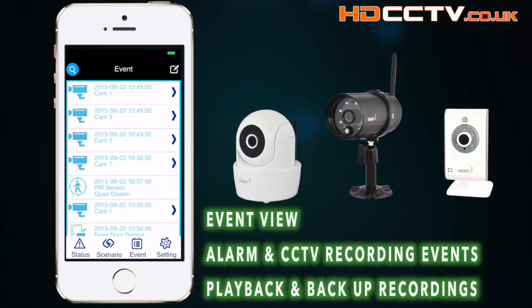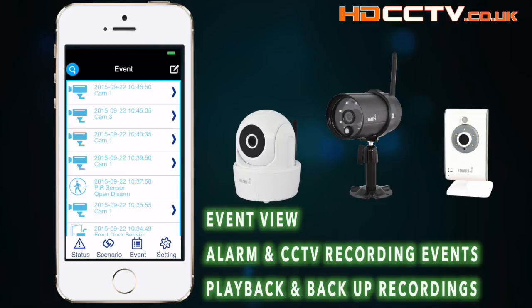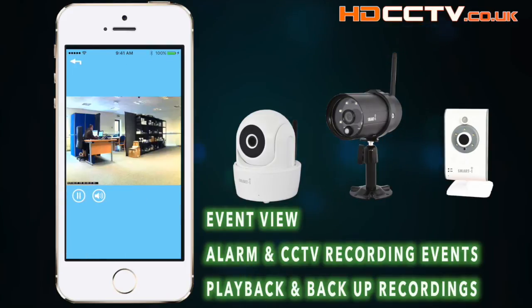This is the event screen. This is where you'll find your CCTV recordings, alarm triggers, and anything else that's happened with the system. From here you can simply pick an event, click on it, and play it back.